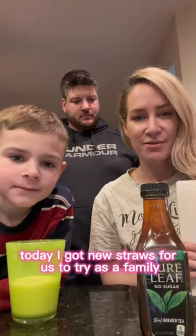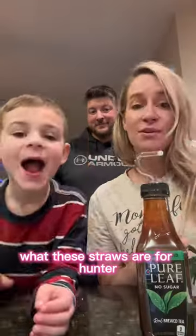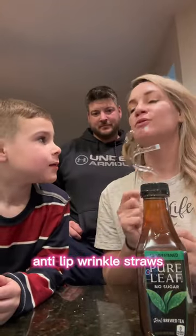Today I got new straws for us to try as a family, and they are called Lipsy's. Have you heard of Lipsy's? You know what these straws are for, Hunter? Anti-lip wrinkle straws.